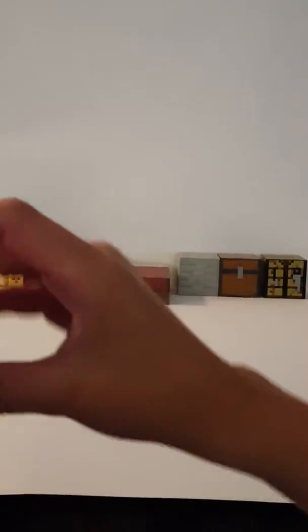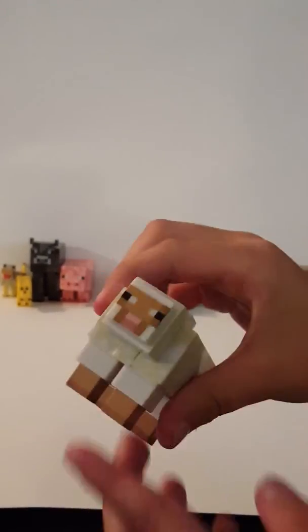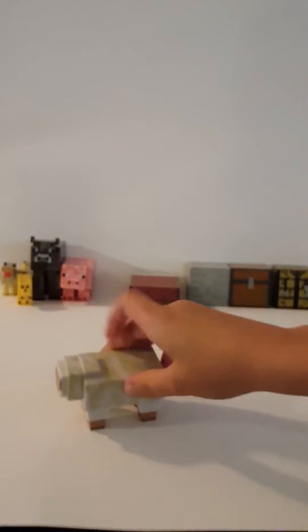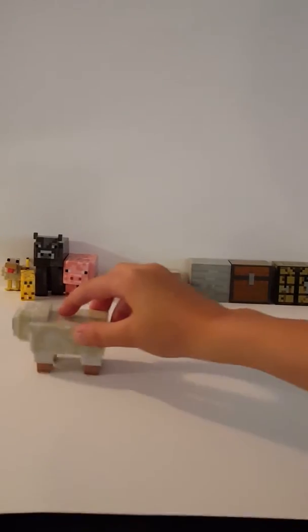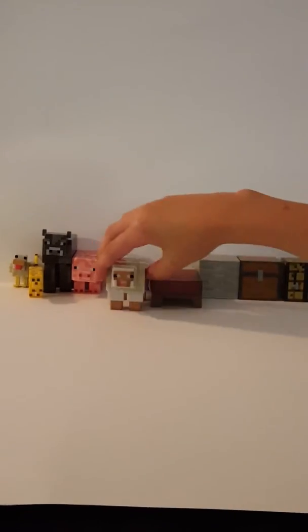Here is the sheep. There it is — look at his feet. I don't know why he does that, but if you press down his feet go in — you see that? And he kind of bounces a little bit.